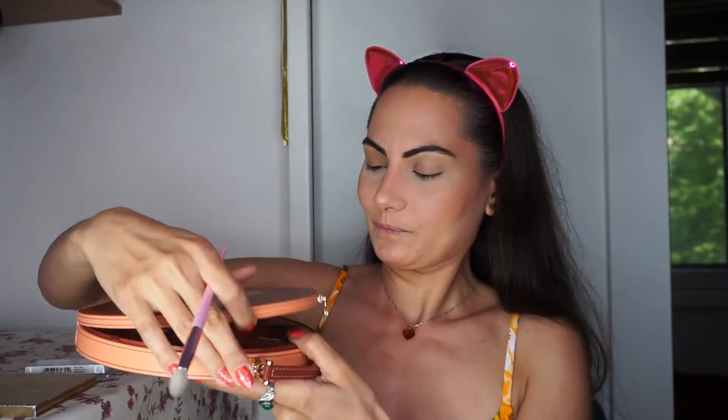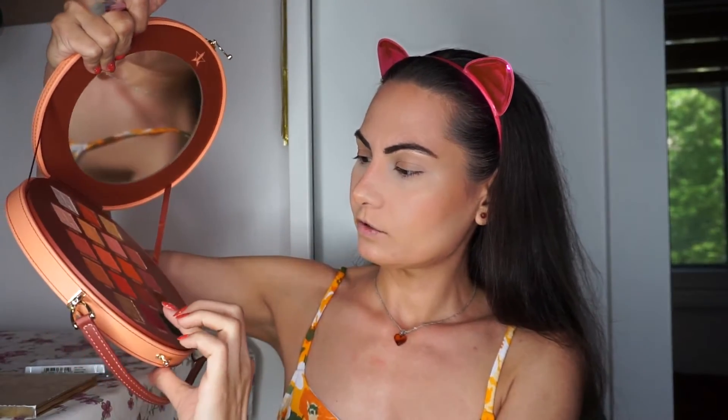On my face I have foundation, concealer, bronzing powder, and I've done my eyebrows with powder. On my eyelids I have only foundation. I will start with the JS9 brush with natural fibers, and I'll begin with 'Forged' — this deep orange matte color — and apply it all over my eyelid.